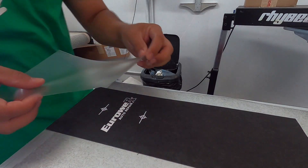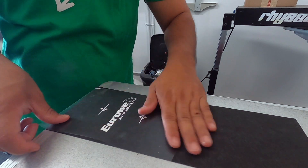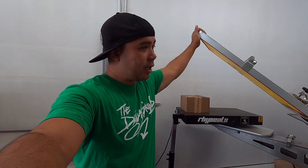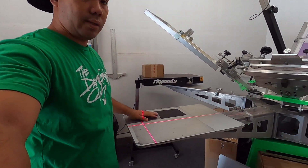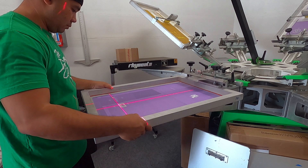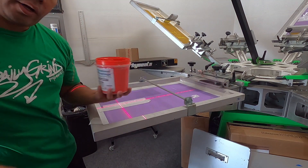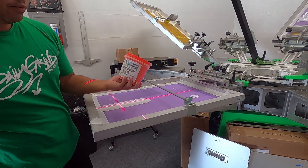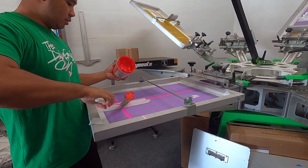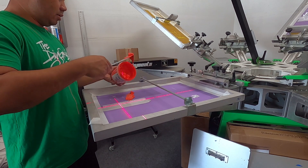Now we're going to use our mask — let's go ahead and mask it. Alright, now let's go get the other color which is red. Let's go ahead and line it up. Looks good. Our red is the Flag Red, International Coatings. I'll put it a little bit — that's a lot, don't use that much.